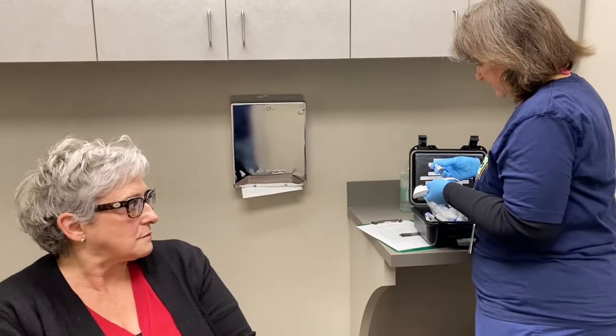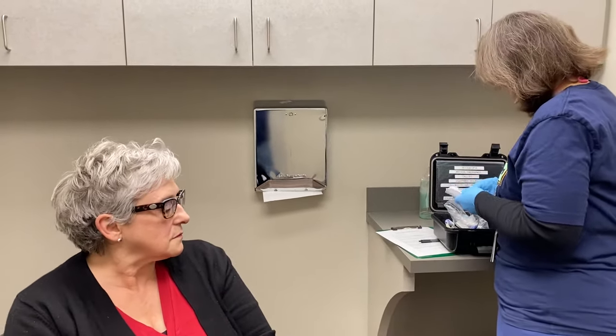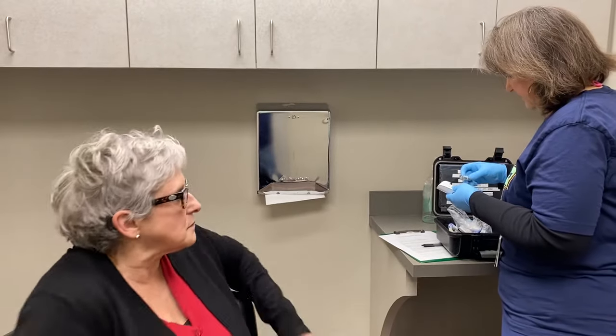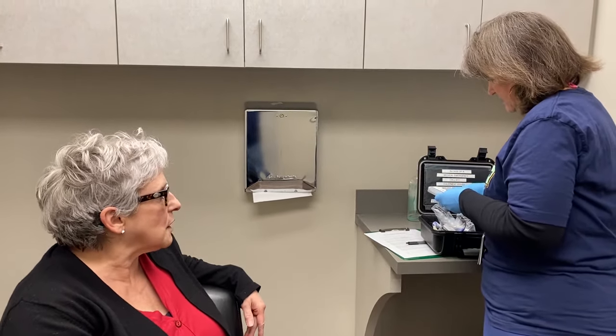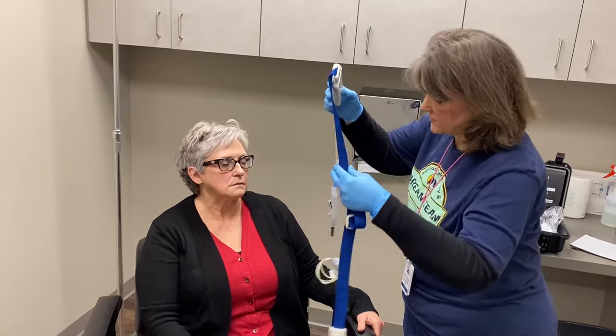I'm putting some fresh batteries in here so you will have plenty of power to last for the duration of the study. This is the recording device, and this is what you're going to place on top of whatever you're wearing to bed. It goes in the center of your chest.